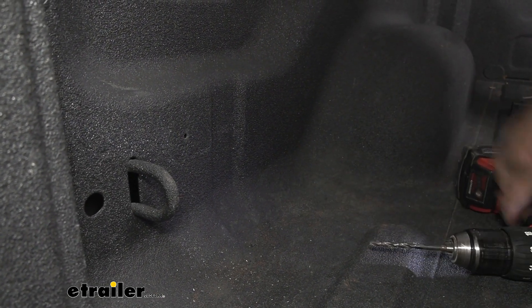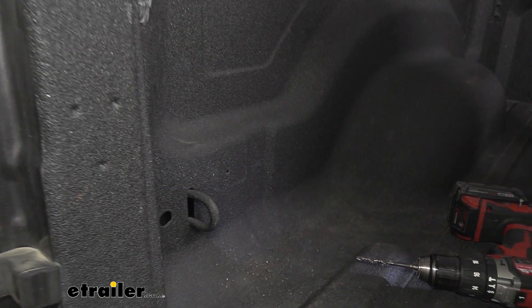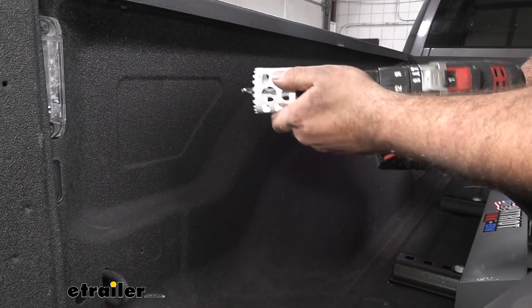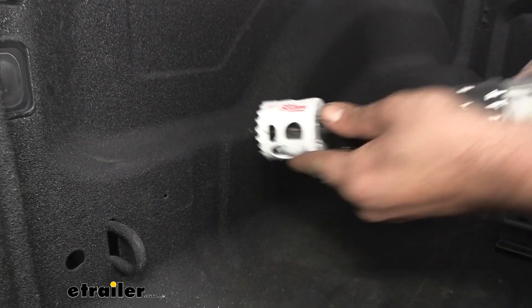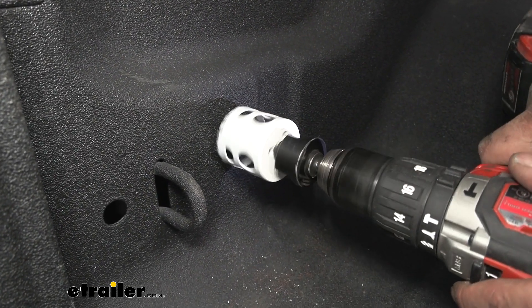Be careful once you poke through — make sure you don't go all the way, because you obviously don't want to put a ding on the outside of your bed. Now I'm coming back with a two-inch hole saw, which is going to allow that plug to slide through. We'll just follow that pilot hole and go ahead and run it through.